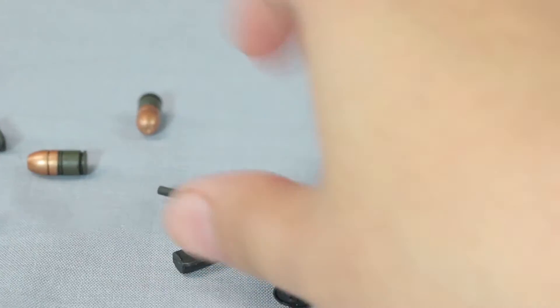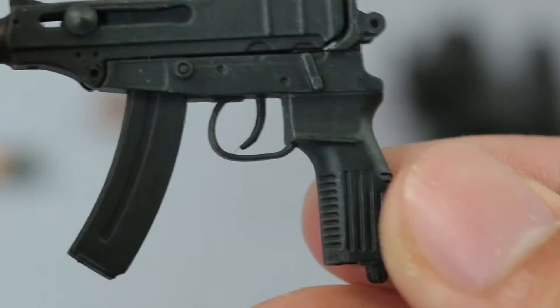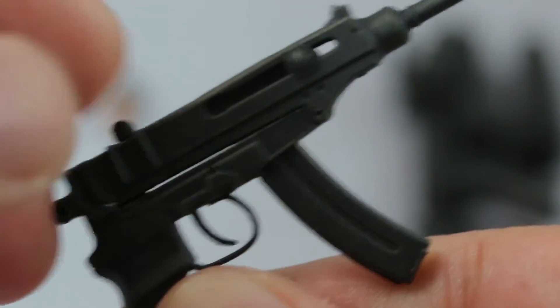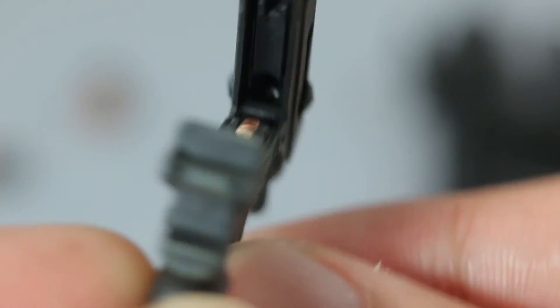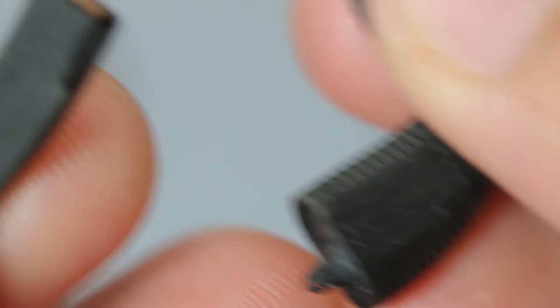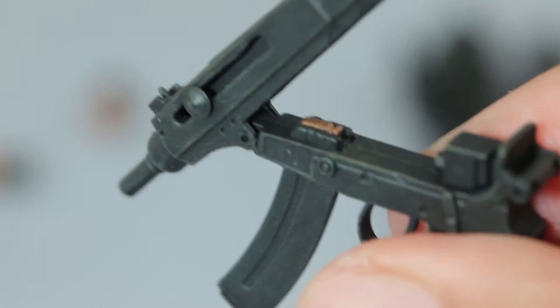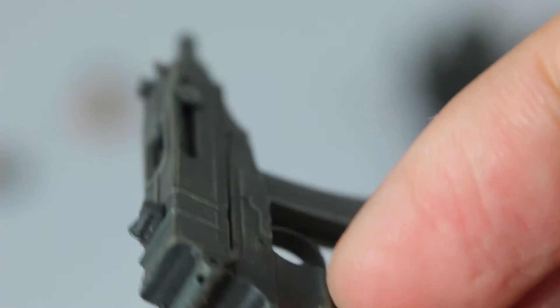There's also a submachine gun with a lot of details. You can cock it back. It has a removable magazine — you can load the barrel and see the bullets in the magazine. You can close them up too. Nice looking gun.